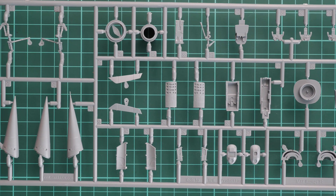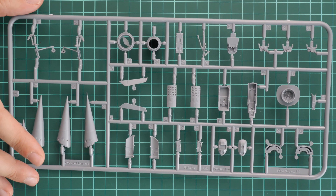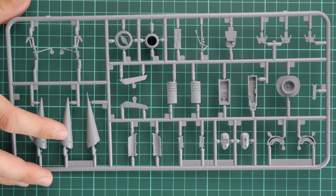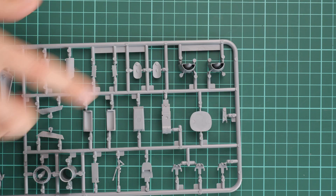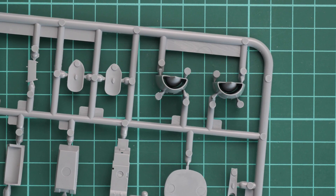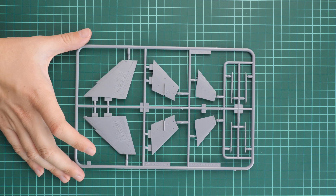Next is the sprue with the nose cone parts. As mentioned in previous reviews, you still have to glue two halves together to get the nose cone ready, which can be tricky since it's a very visible area of the aircraft. We also have engine nozzles and air intakes here. The air intakes are molded as one-piece parts, so you just have to separate them carefully and install them onto the aircraft — no complicated approach needed.